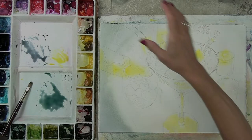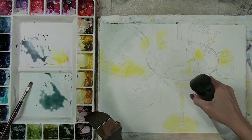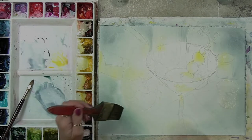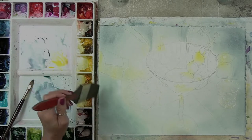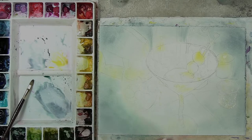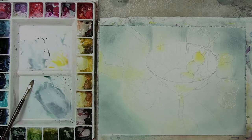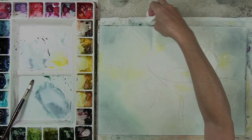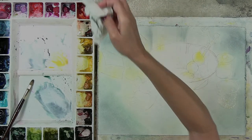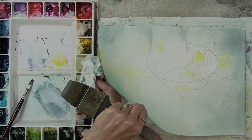See how I already got the bullseye? I just created a puddle there. I don't want to leave that — I want it evenly wet, so I'll pull that water right off. And at this point, as my paper starts to set up, I have to watch my edges. I don't want to be sitting in a puddle, because as the paper dries it sucks that puddle in, and then we have those problems.